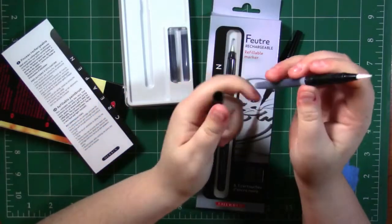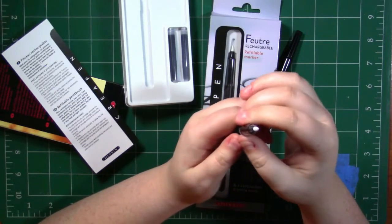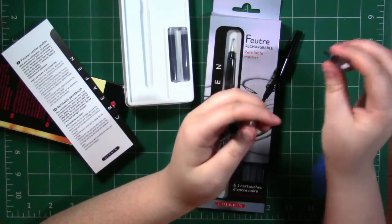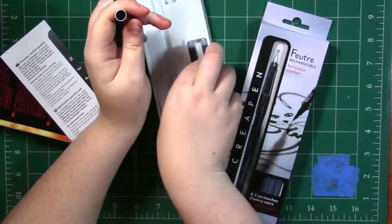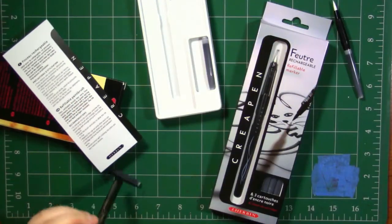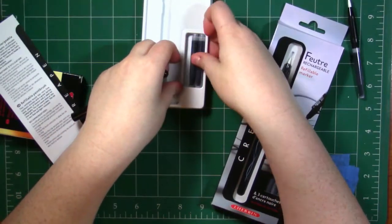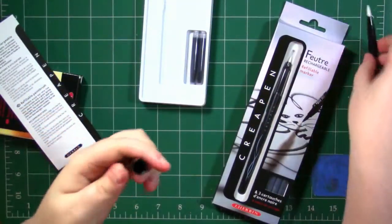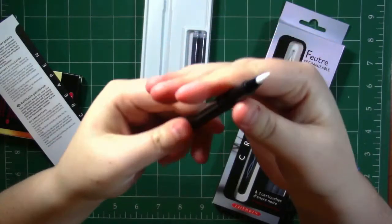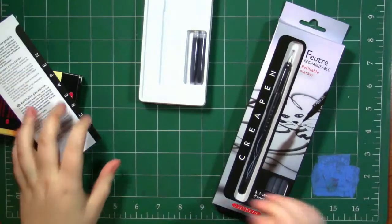Hold the brush vertically to allow the ink to flow. Replace the cap and secure after each use. If the bristles have dried out, remove the cartridge and rinse the brush with water. I'm probably going to be keeping this packaging for storage of the ink cartridges because I don't want to lose them. While the ink is getting ready to flow, I'm going to cap it and store it upright, and we'll move on to opening the marker.